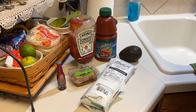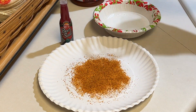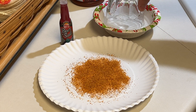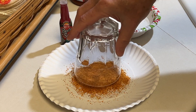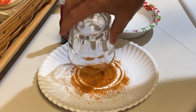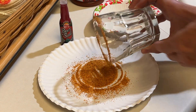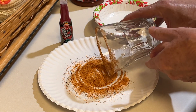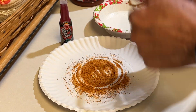Take a cocktail glass and dip it in water because we're going to rim the glass with this beer salt. This is a spicy beer salt that I think will go really good with this. And there we go.